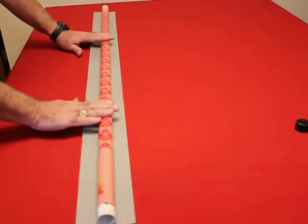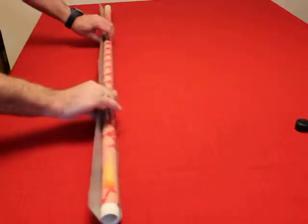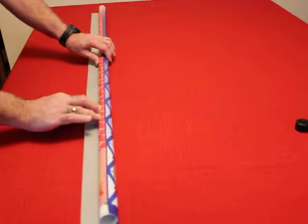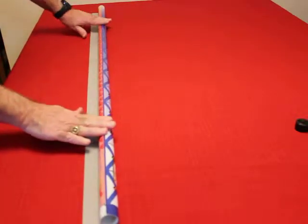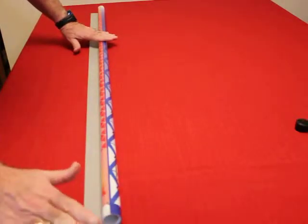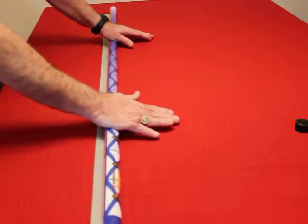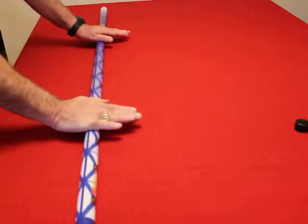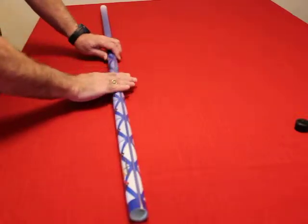With a little bit of pressure, you're going to roll it — it doesn't have to go all the way, just roll it and smooth down that edge. Then roll it back with some pressure and smooth down that edge as well.